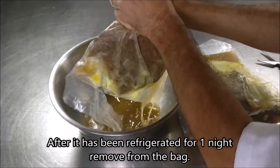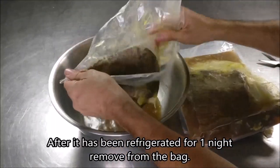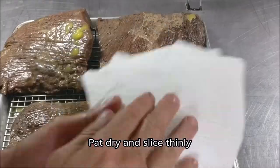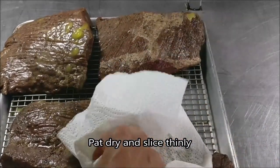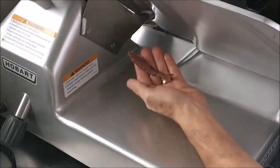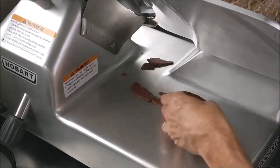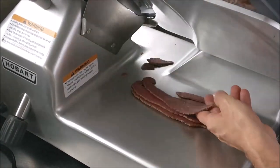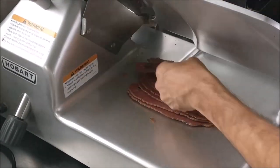Now we have let it refrigerate for one night. Remove it from the bag and at this point you're done. You can go ahead and slice it however you want — especially if you're making a corned beef sandwich — but you can also make corned beef soup, corned beef hash, really doesn't matter what you make with this. Pat it dry, get all the extra oil off of it, and slice it as thin or as thick as you want. Just make sure you slice it against the grain, and that's going to give you the most incredible, tender, delicious, well-seasoned corned beef — so much better than processed corned beef you can typically buy in the store.